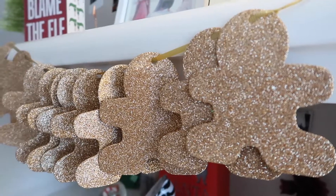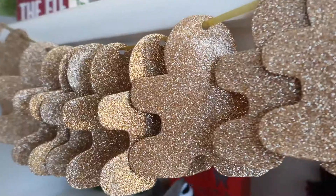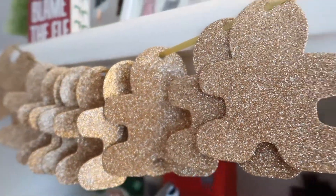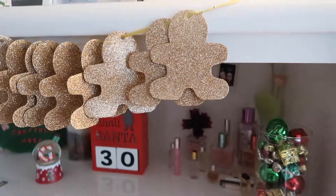I think this turned out super cute. They also had other shapes at the Dollar Tree, not just gingerbread men, so you can choose whatever you want. I think this is a really cute but really simple decoration that you can hang up anywhere. Next I'm making this Christmas hat.